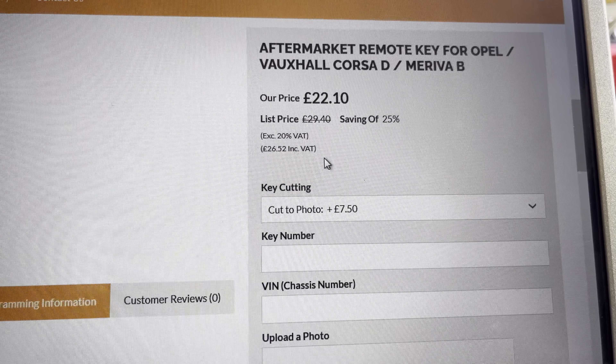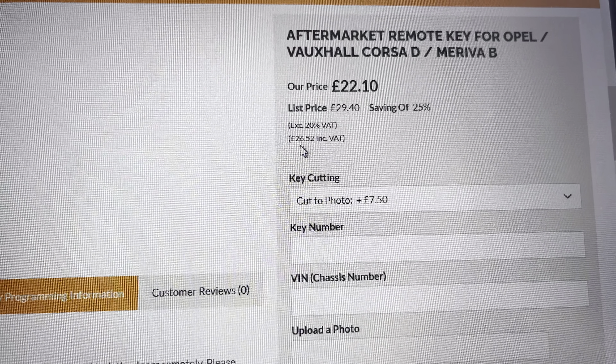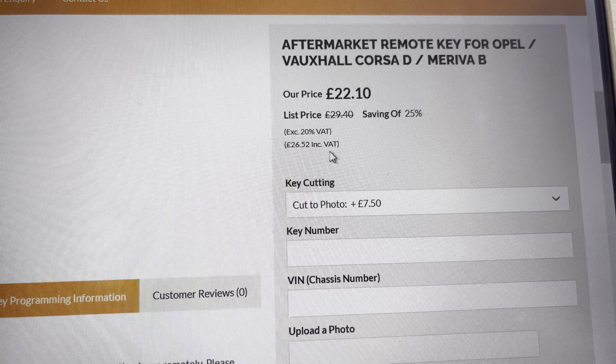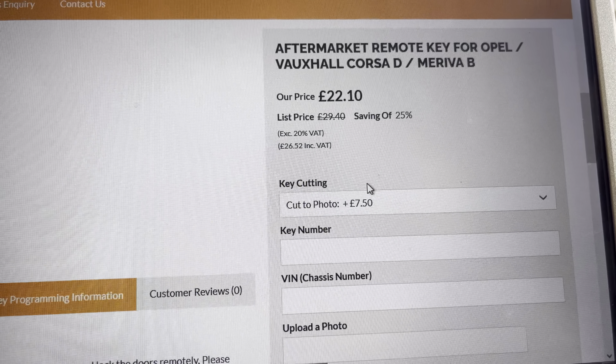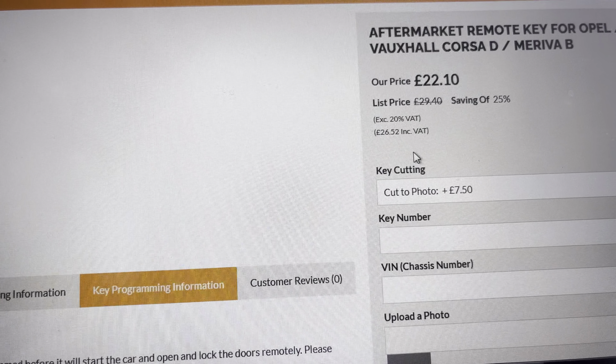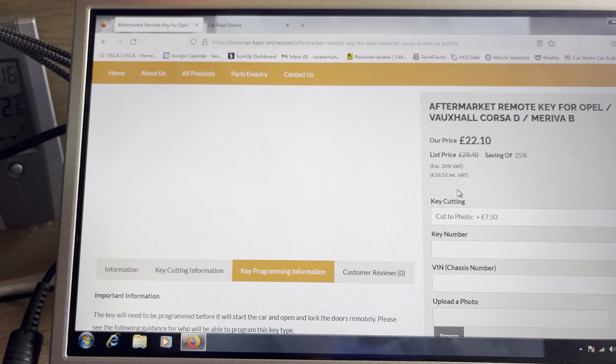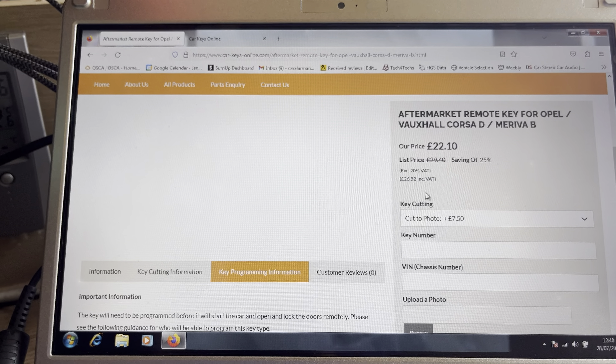A Vauxhall Corsa key cut to a photo will be 26 pound 52, and then you've just got postage on top of that which is about a fiver. So for about 30 quid you can have a brand new key cut to your vehicle, sent to your address, ready for programming. Thank you for watching.